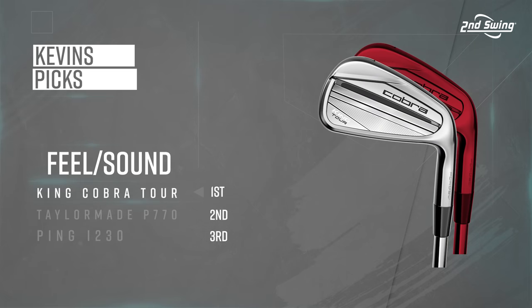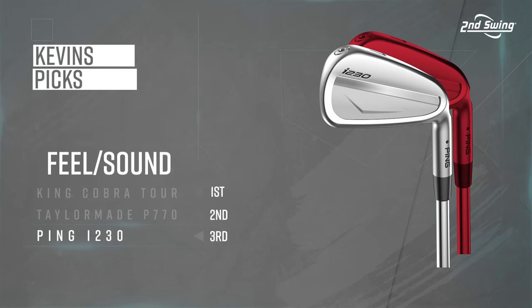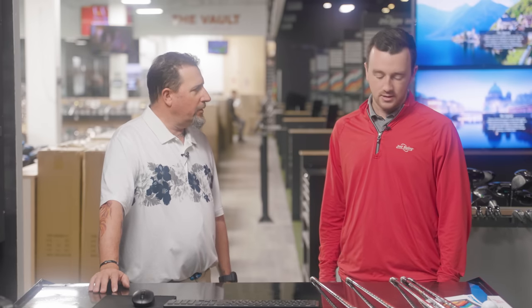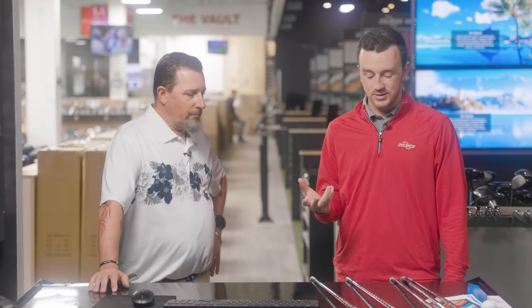For feel and sound: number one Cobra King Tour — blew that category away, Kevin loves absolutely everything about it. Number two TaylorMade P770 — great responsiveness, pretty muted sound, absolutely fantastic feel. Number three Ping i230. Noteworthy that the P770 is built like the P790, so to have it feel and sound this good is no easy task that TaylorMade accomplished. The ZX-7 drops from the feel/sound top three compared to the look rankings.